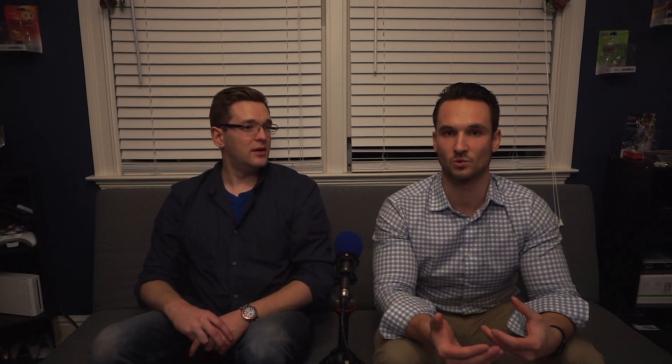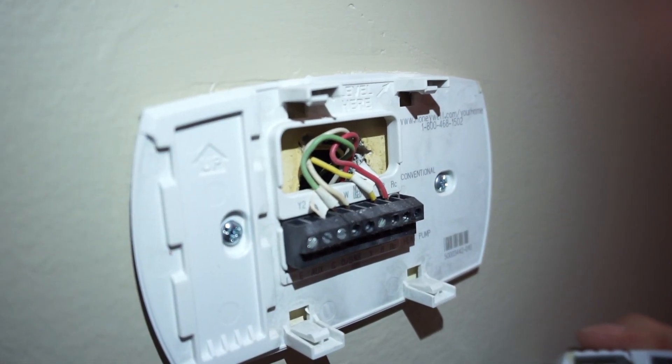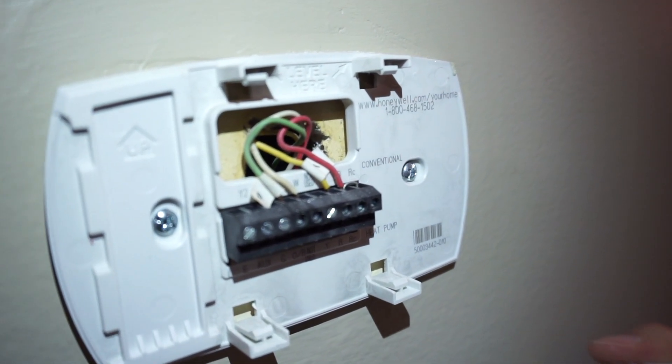There are plenty of HVAC specialists that are more than comfortable going in there and plugging in your smart thermostat for you. As I mentioned earlier, there's that C-wire — if it does come with your thermostat and you pull it off your wall, I think the installation process is much easier. I don't have the C-wire, so that's why we had to go through this whole furnace thing. If you had the C-wire, you wouldn't have to have this stupid adapter.